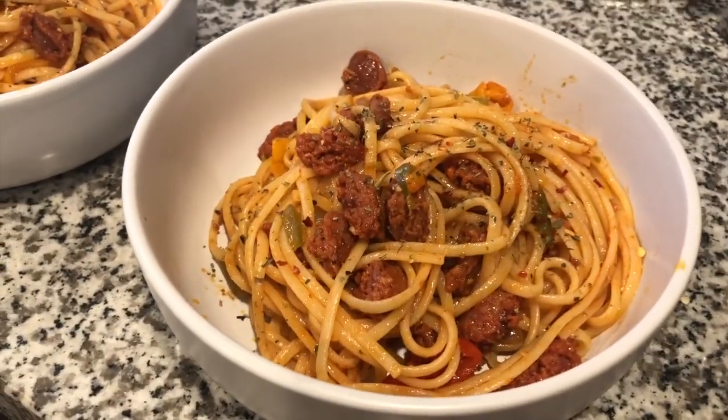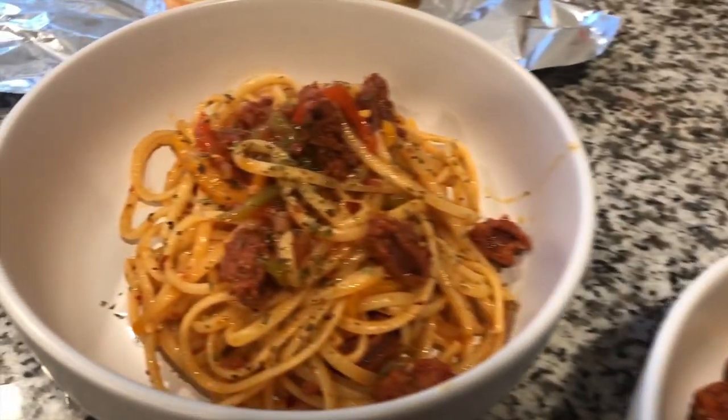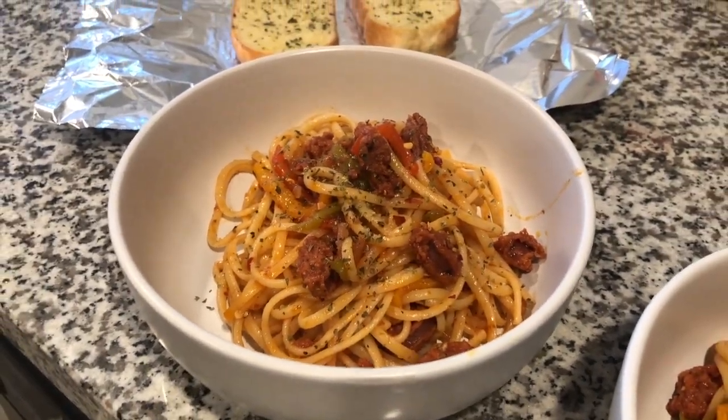Y'all, this was so good — I'm actually going to make it again this week. It was really, really light, if you can believe that, but very good.